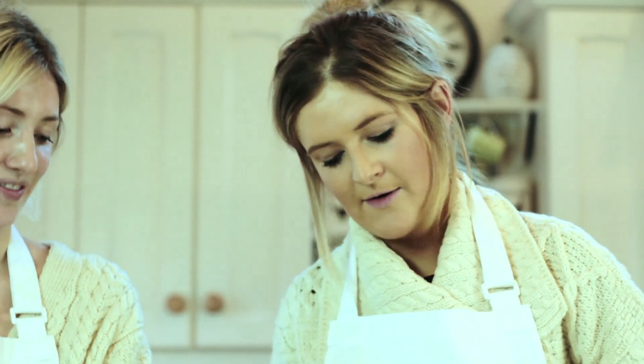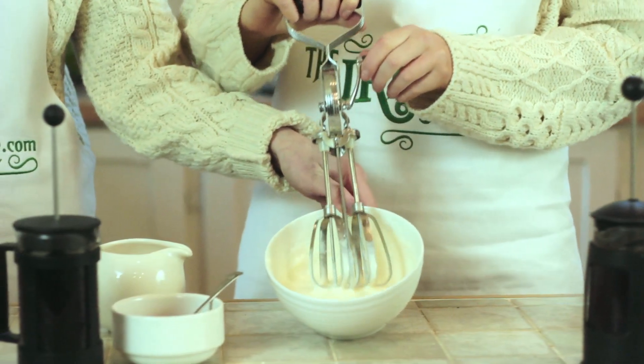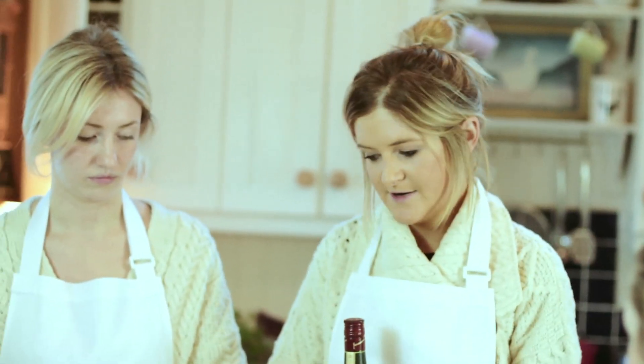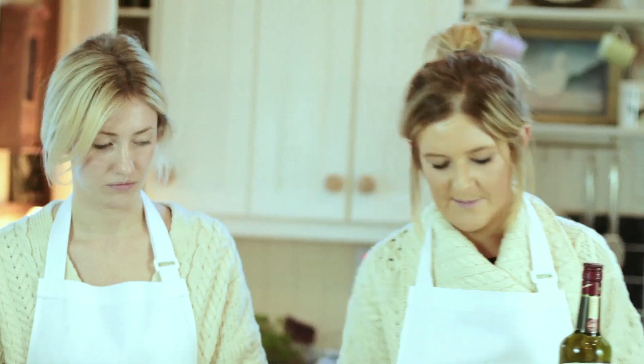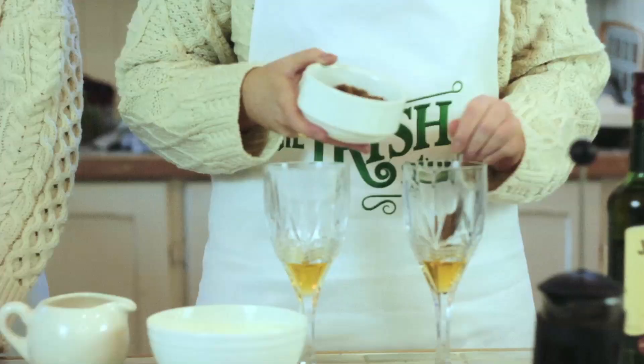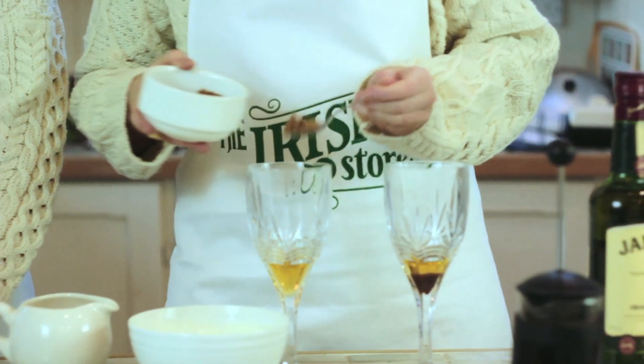I think that's fairly rich now. Looks good. So for the Irish whiskey coffee, we're going to be adding in the Jameson whiskey and then brown sugar — around two caps full. Don't worry if you go a bit over. So we're going to throw the sugar in, and then it's on to the coffee.